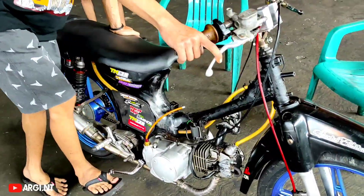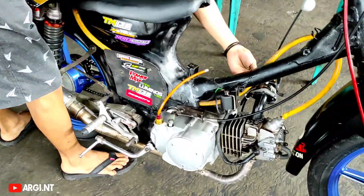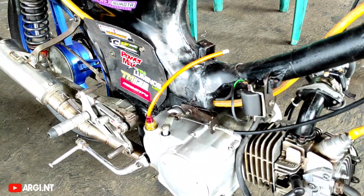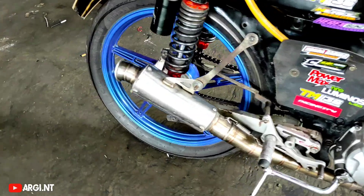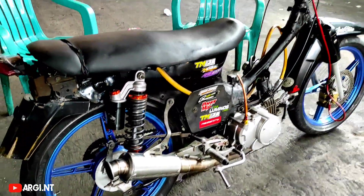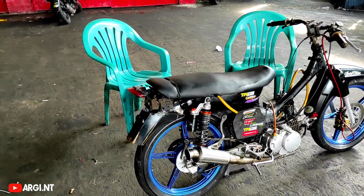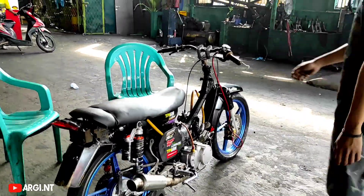Motornya dihidupin biar tau suaranya sesuai speknya. Hidupin tanpa kontak, langsung loss. Suaranya langsam, mantap. Gas ditambah, suara mesin meraung keras. Ngeri juga suaranya.